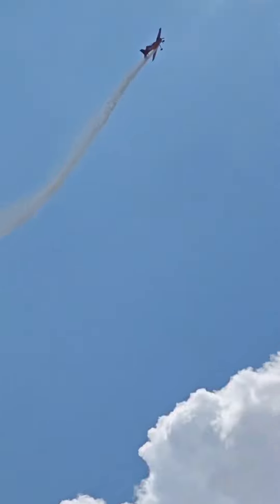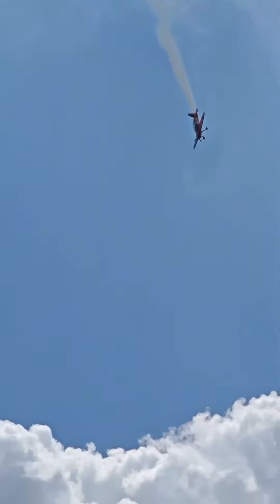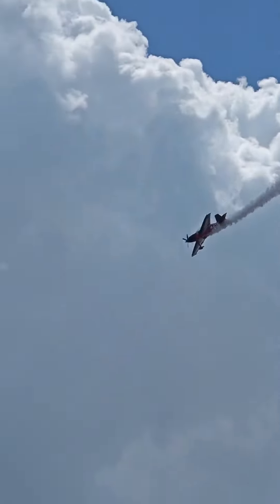There we go — skinny height, losing speed, intentionally putting the aircraft in an upset position, and gracefully recovering.